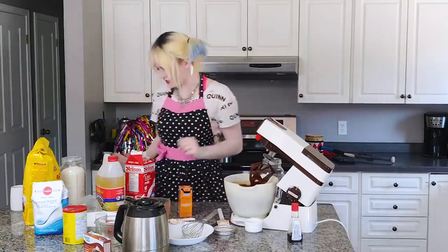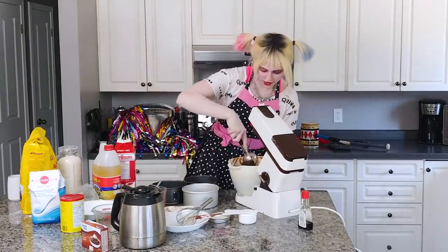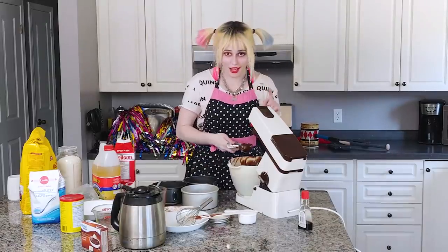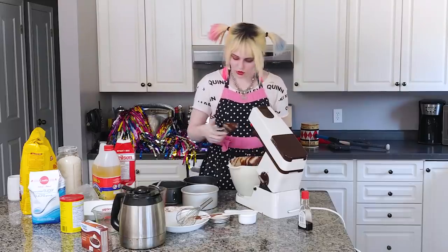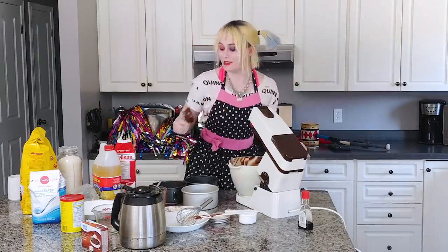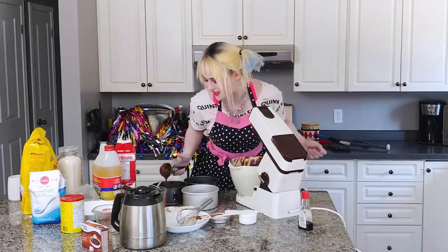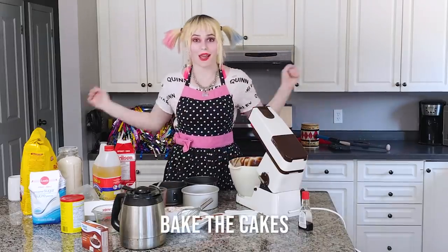It looks good. I'm going to use an ice cream scoop to scoop this so that way it's all even and every single cake comes out the same. You've got to count the scoops — one, two. He loves me, he loves me not. Now we just put these in the oven and we wait.